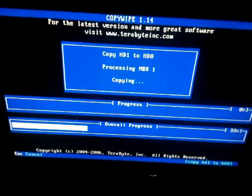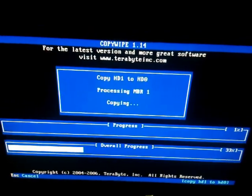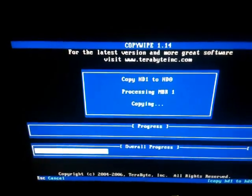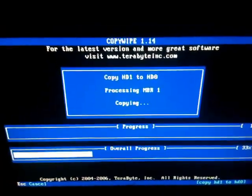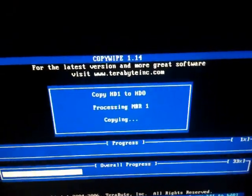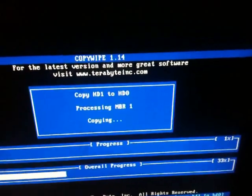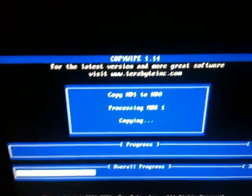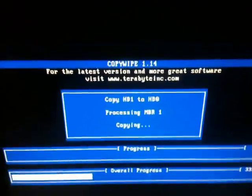It'll resize the partitions and everything for me — I don't even have to mess with that. Very rarely does this utility mess up, and if it does I usually find out I've got a memory problem. Sometimes it's actually a drive problem, because I've had drives with bad sectors that would mess up at the end when resizing the partitions. But for the most part, as long as your new drive is really new and not something used, it works well, it works fast, and it's simple.